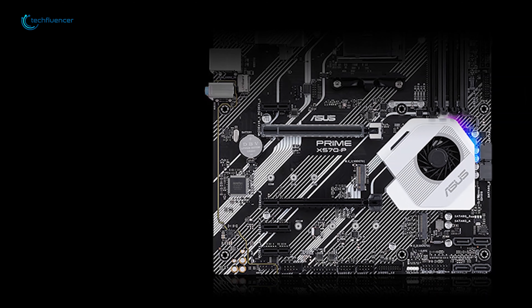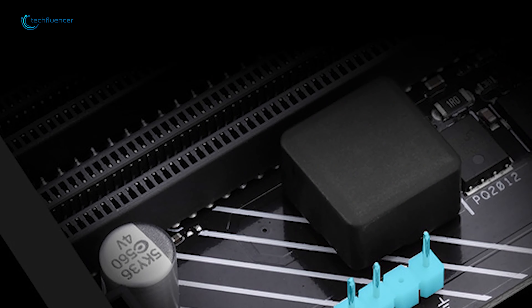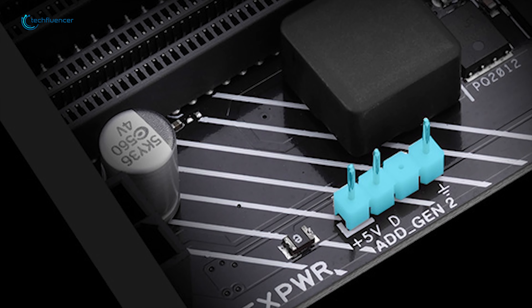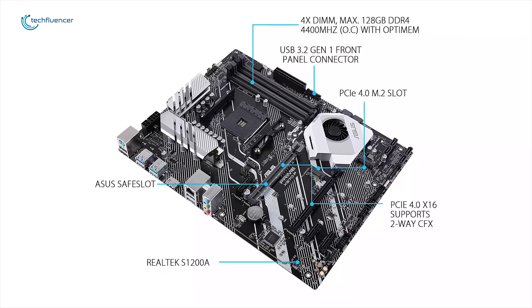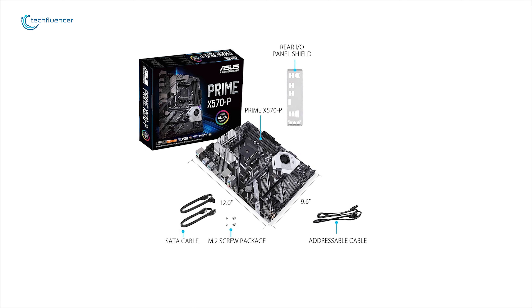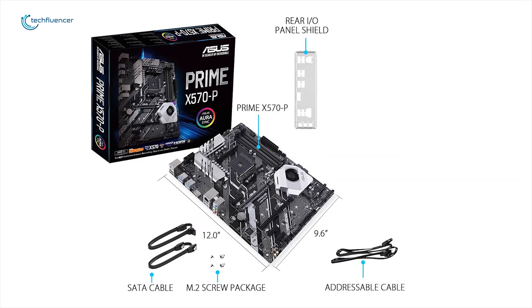The chipset heatsink is actively cooled with a white and silver design, while the PCB itself features a white and black design, which is a trait of the Prime series. The Prime X570-P omits a rear panel cover entirely, and the chipset heatsink runs an 8-phase power delivery for the CPU v-core. It has two PCIe x16 slots and three PCIe x1 slots for expansion cards, and four DIMM slots supporting up to 128GB of RAM clocked up to 4400MHz. With backward-compatible USB 3.2 Gen 2 Type-A, you will experience blazing fast data transfer speeds of up to 10Gbps.